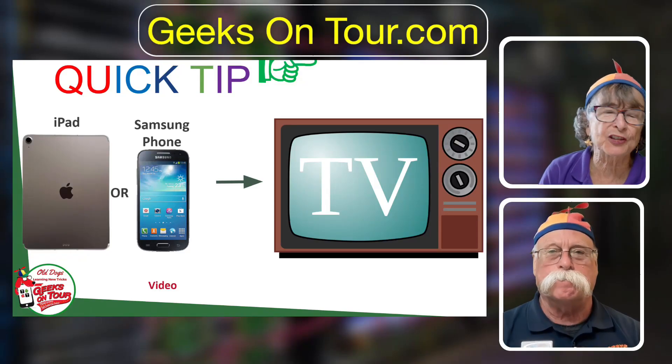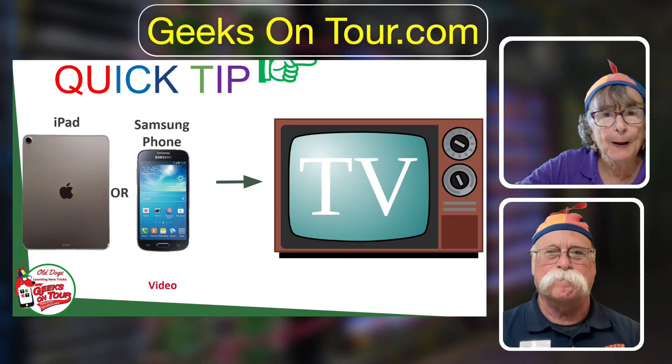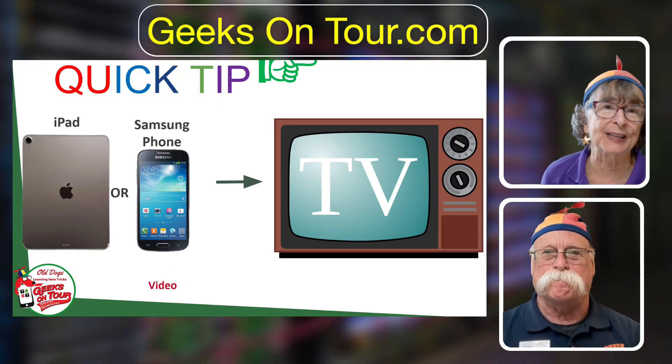How we watch a Netflix movie using our iPad or phone but watching it on the big-screen TV. Hi, I'm Kris Gould with Geeks on Tour, and together with my husband Jim we live on a residential cruise ship called the Villa Vie Odyssey.